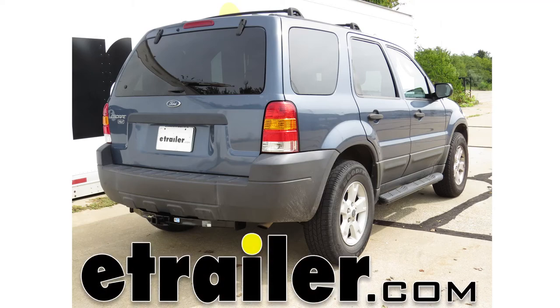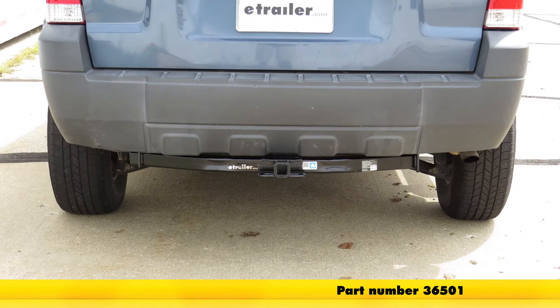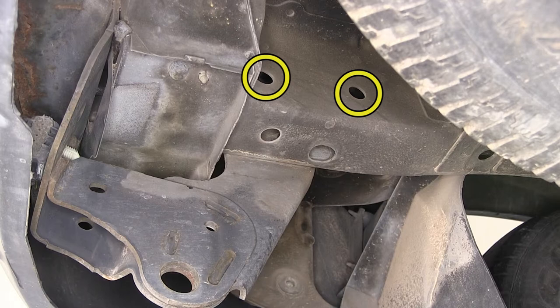Today on our 2005 Ford Escape, we'll be installing our Draw-Tite hitch, part number 36501. To begin our install, we'll first go ahead and point out our attachment points. We'll have a total of four attachment points, two on each side.